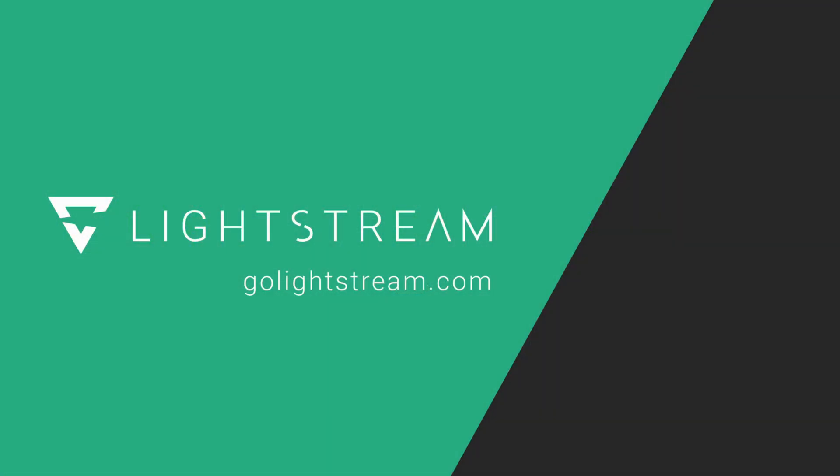Thank you so much for watching this video. Click on any of the videos on screen now to learn more about Lightstream Studio. Thank you, and we'll see you over there.